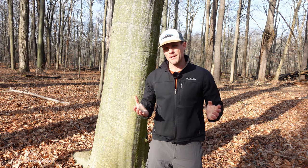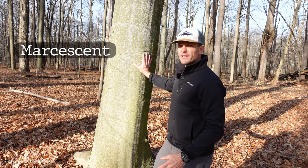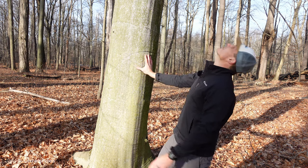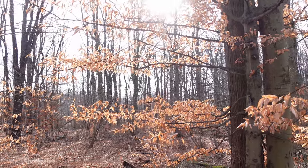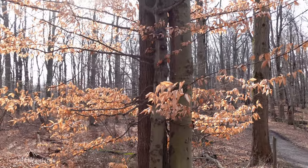Beech trees are also commonly marcescent, which means they don't necessarily drop their leaves. You can see a bunch of beech trees around here — this one has all its leaves, and a bunch of them have these nice golden leaves still on them here in December.